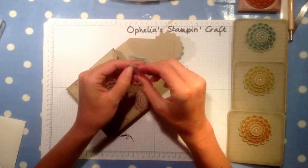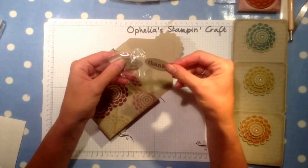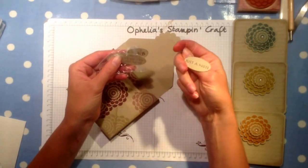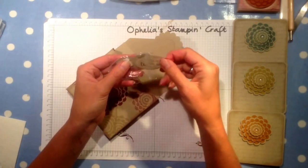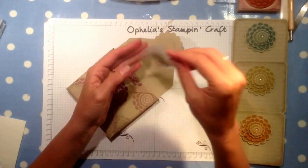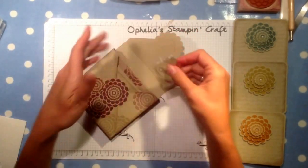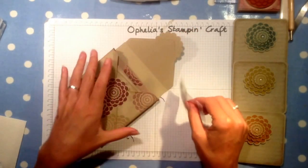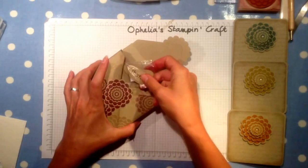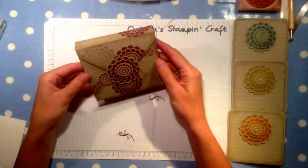It all goes together in its own box with a little bag with sentiments and some little dimensionals. The sentiments have two different sentiments on the back, so if you give this to someone they can choose which sentiment — Hope You're Better Soon, Just a Note, or Thank You — so they can choose which one they're going to use. This way the person who gets the box set can choose what to put on, and the dimensionals are there for them to put it on. It has a magnetic clasp.